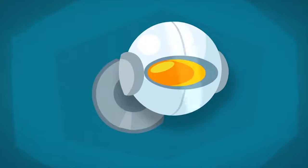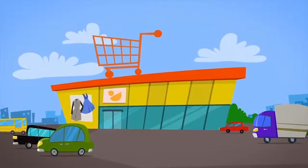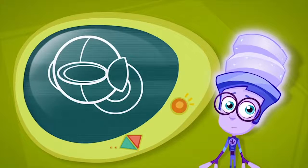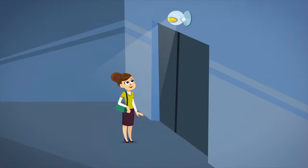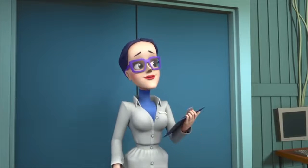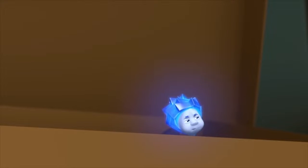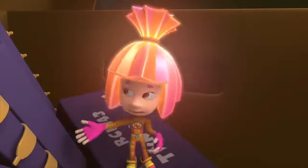A motion sensor is like an electronic eye that watches everything that moves in front of it. Did you ever wonder how doors open by themselves at places like stores or at the airport? They open with the help of motion sensors. If the sensor sees that someone walks up to the door, it sends a signal to the door's electric motor. The electric motor opens the door and then automatically closes it after the person walks through. That man is just astounding! Only a bit untidy. The door is automatic now? Then why didn't it open for us on the way here? Because we're too little for that motion sensor. But the part's bigger than we are — big enough for the sensor to see it.